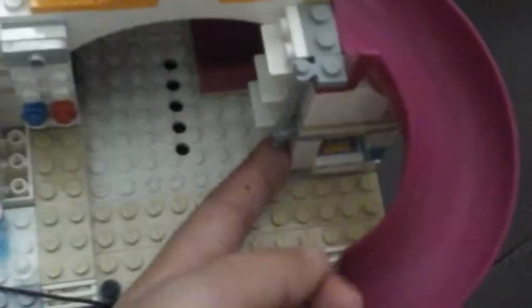Next we have the handles — it's kind of like a roof — and then we have a little bar. And then in the back we have a slide.